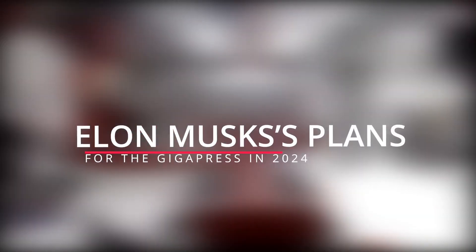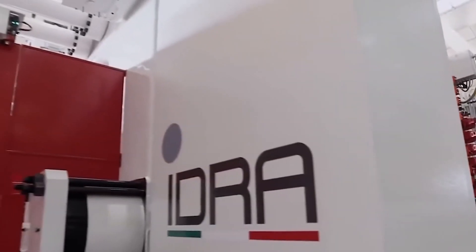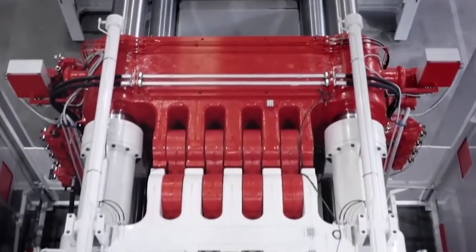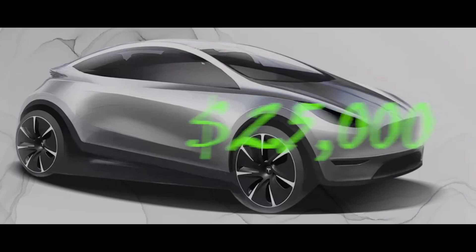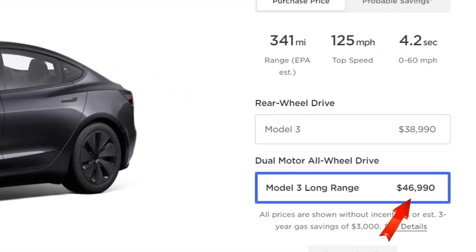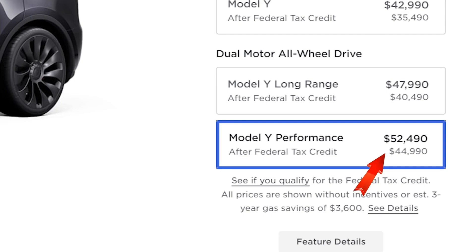Now, let's discuss Elon Musk's plans for the Gigapress in 2024. By using even bigger Gigapresses, Tesla is currently working on a new electric vehicle that will cost $25,000, which is half as expensive as previous Tesla models such as the Model 3 and the Model Y.